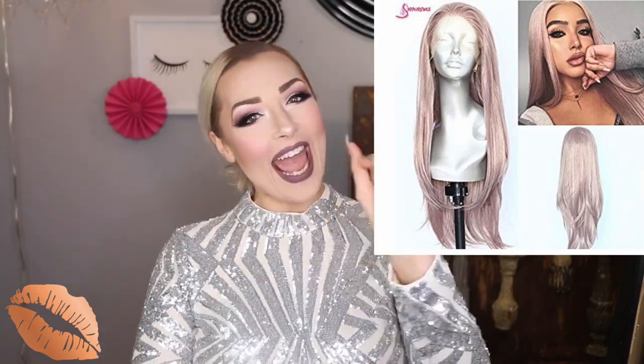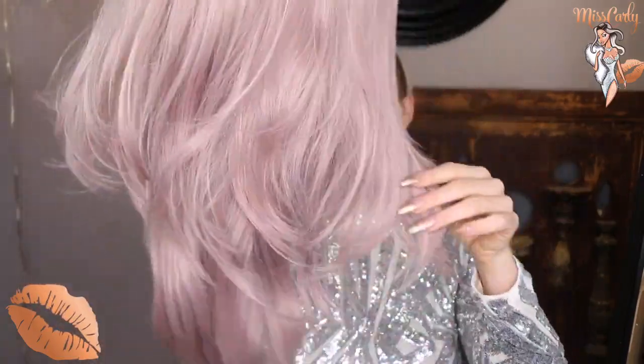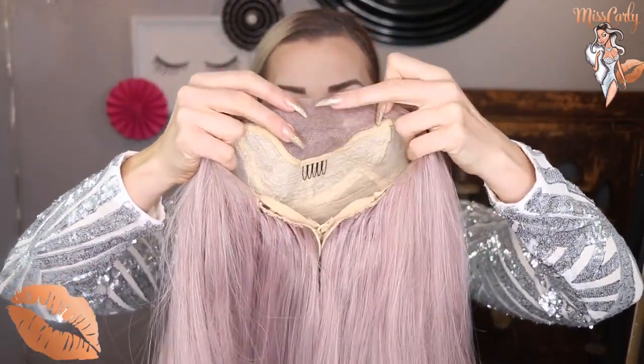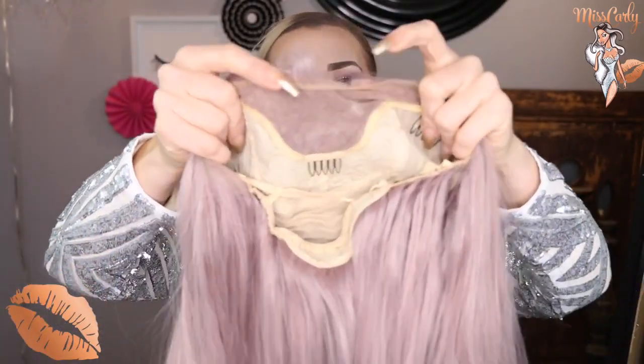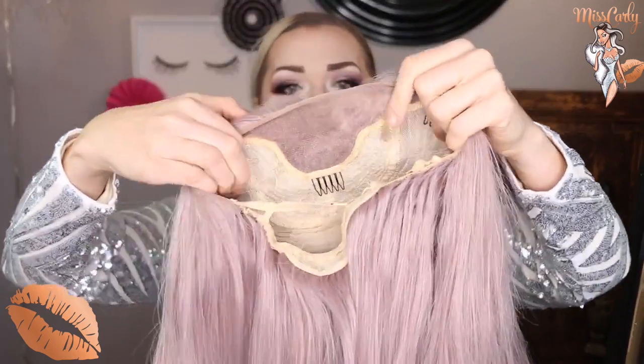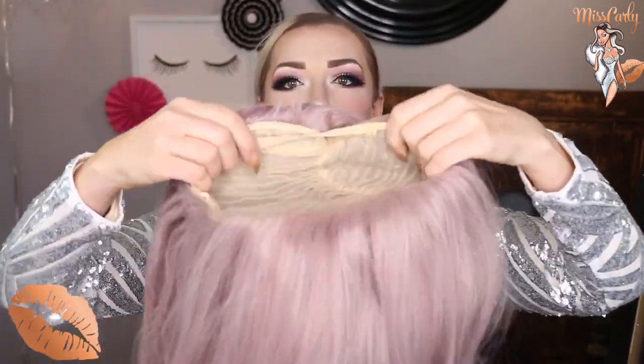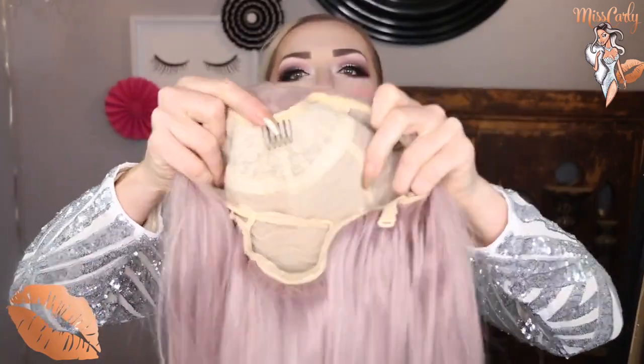Here's the wig I'm going to be doing today. The picture does make it seem like it's a little more pink than purple, but it does say on there that it is a light purple — and it is. It's multi-dimensional; it isn't one solid hair strand color. It has very long layers, which I absolutely love. This is 24 inches. It has a two and a half inch parting, nude lace, two clips or combs on the side and one comb in the middle, and the fasteners in the back. This is a medium cap.